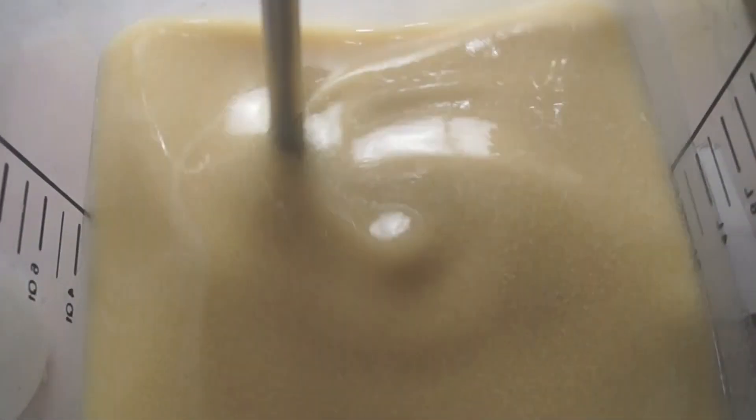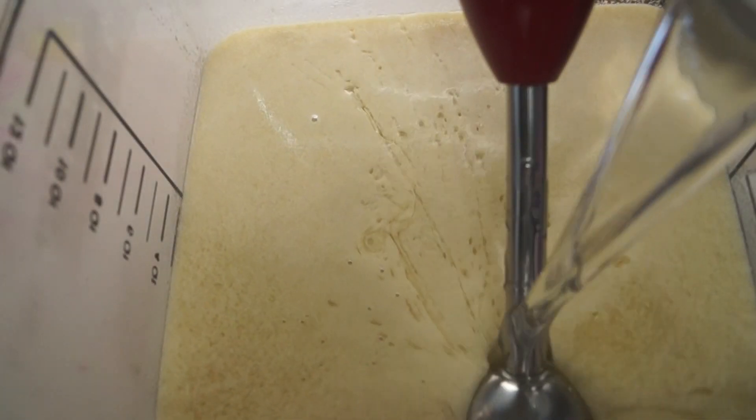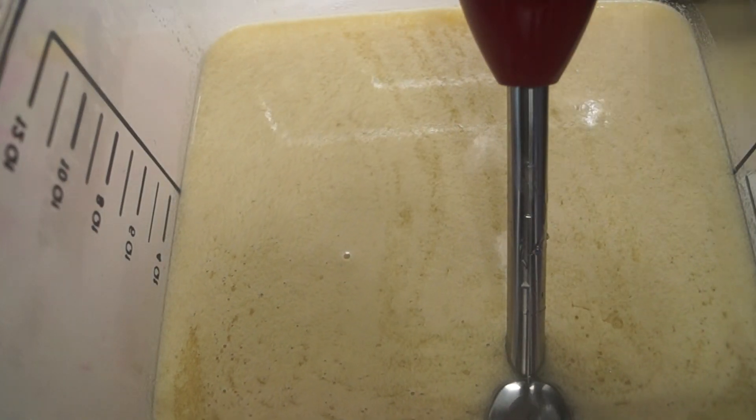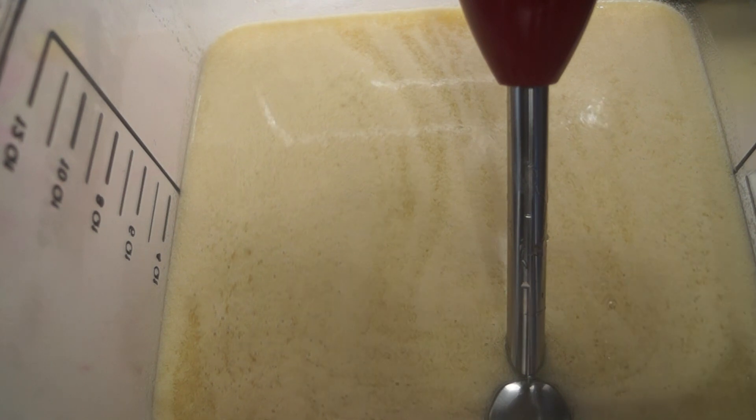The thing I like the most about this is that there's really no need to add any extra color to the type of oatmeal soap I'm making this time. It just makes the perfect shade for a honeycomb look. So I'm just going to keep the batter whatever color it turns out.